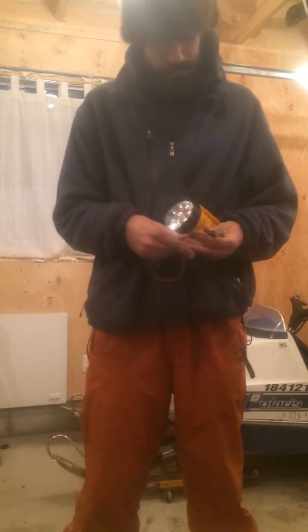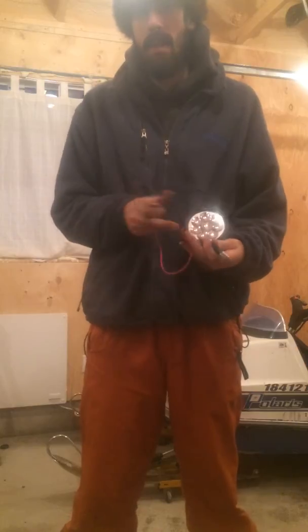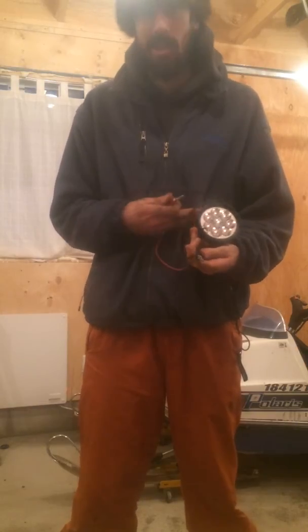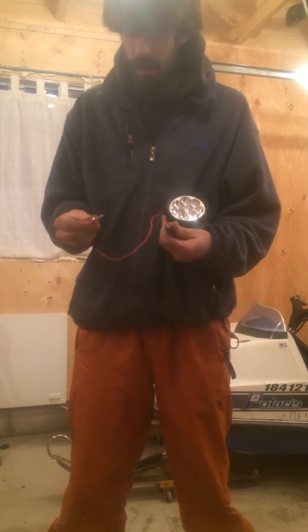Hey guys, it's Foggy here and today I'm going to show you how to make a timing light. They're very simple — this thing cost me I believe $10 at Canadian Tire. All it is is a flashlight with your 6 volt battery.